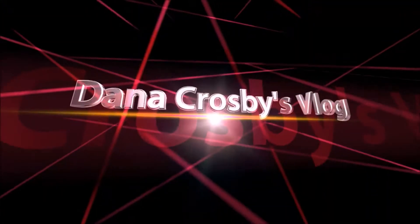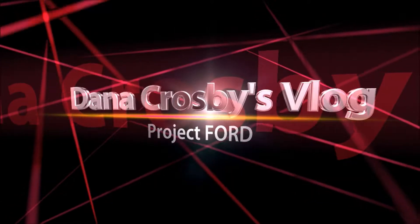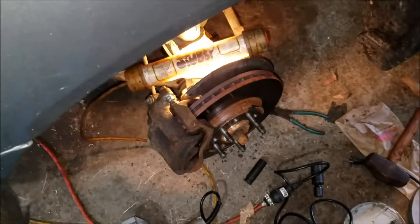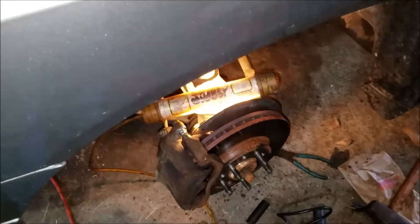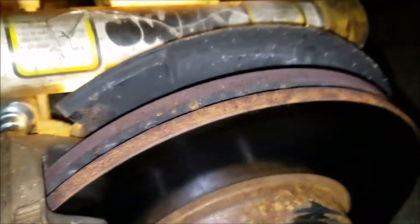Hey Dan here, welcome to my vlog — this is Projects Ford. Today I got to work on my daughter's 2002 Ford Windstar. She's got a tie rod that's kind of loose, so stay tuned. You're looking at the 2002 Ford Windstar and it went in for inspection — they said the tie rod end was loose.